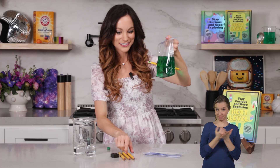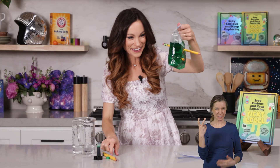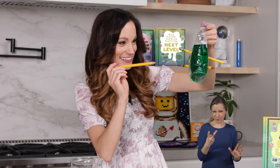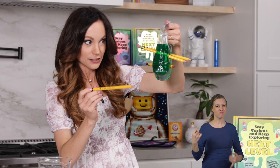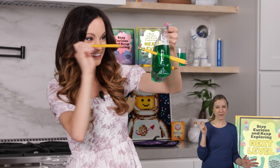Look at that. Let's do a few more, shall we? One, two, three. Okay, two more. One, two, three. And then finally, one, two, three.